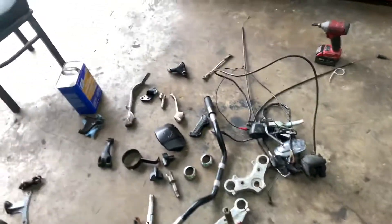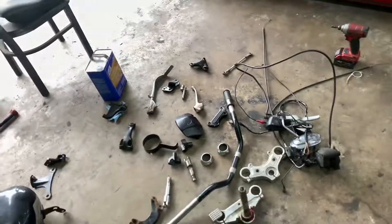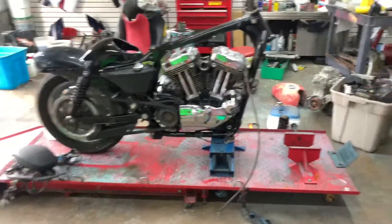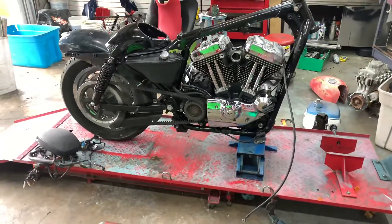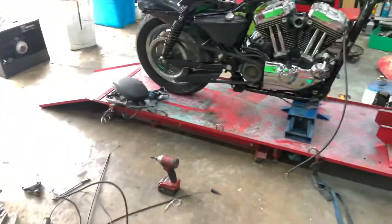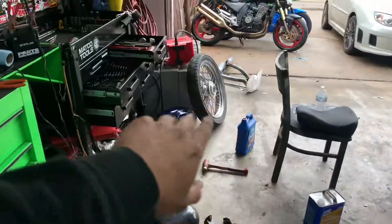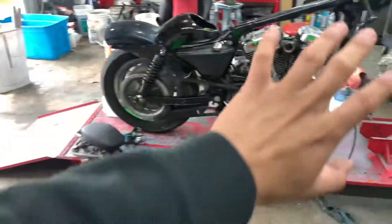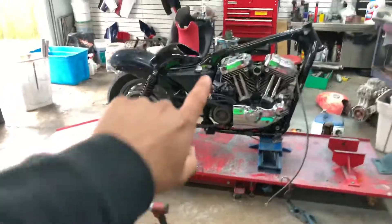Pretty much blacking it out, but keeping the motor chrome. I think it's a good contrast — not completely blacked out — like the front wheel chrome, rear wheel chrome, motor chrome, but everything else is black.